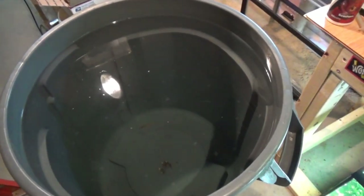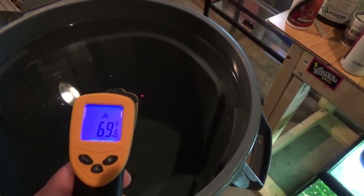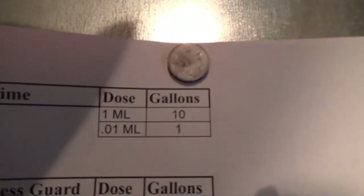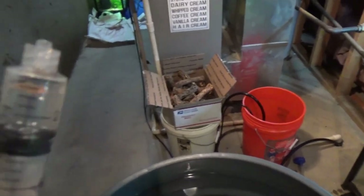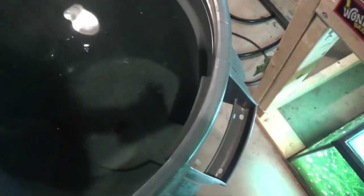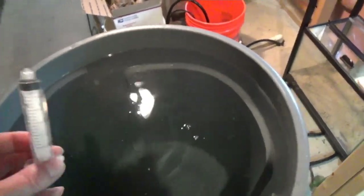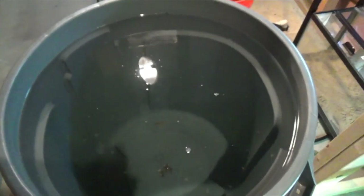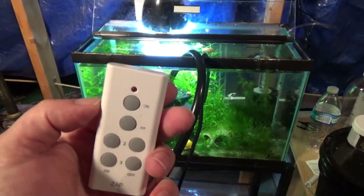Do I remember how much I put in here? No. 69 degrees — that's not bad for a water change. Let's go up to our chart. Prime: one milliliter for 10 gallons, 0.01 for one gallon. This is roughly 33 gallons I think. Half the time I do put Prime in these things and forget about it, so anyway we're going to pump it in there.